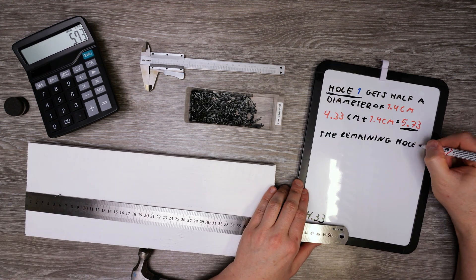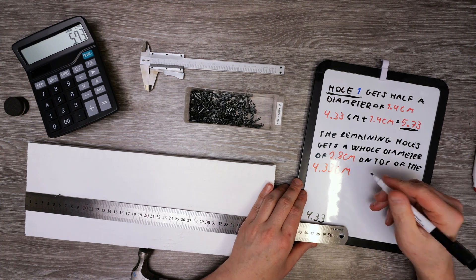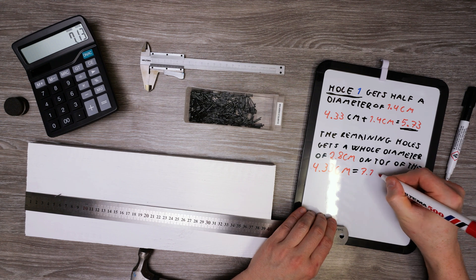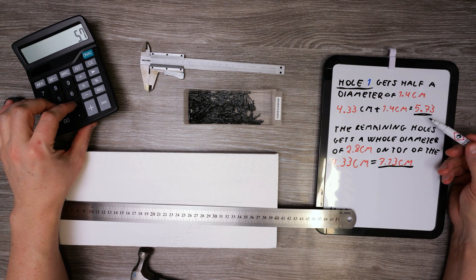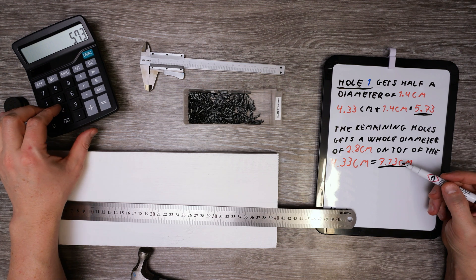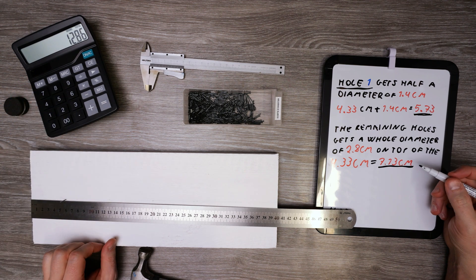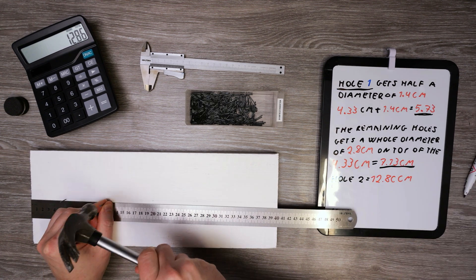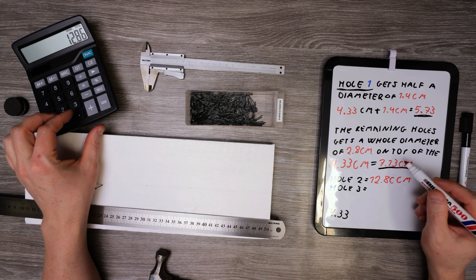The remaining holes each get a hole diameter of 2.8 centimeters added on top of the 4.3 centimeters. We take the first distance we added and add the next distance on top of that to find hole two, then do this for all remaining holes.